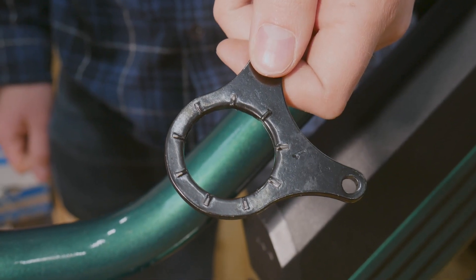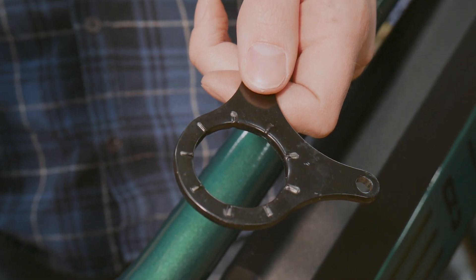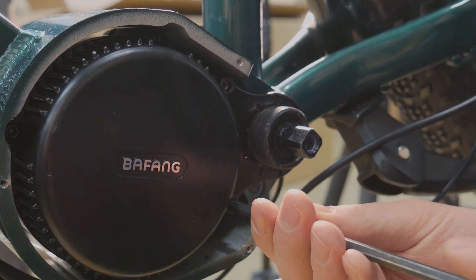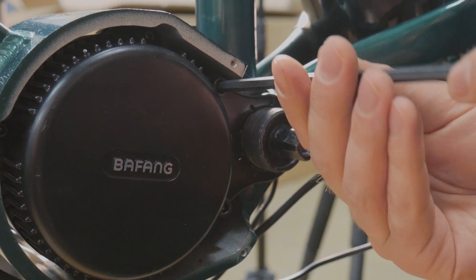Now, the motor mount can be reinstalled. Be aware that the mount is directional — the protruding teeth should face towards the bike frame. Make these bolts snug, but not too tight, as the inner lock ring does most of the work to secure the motor.